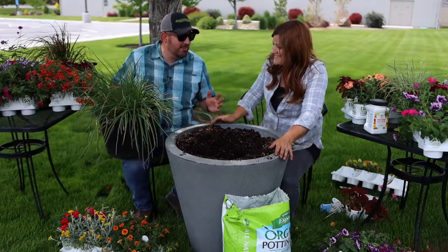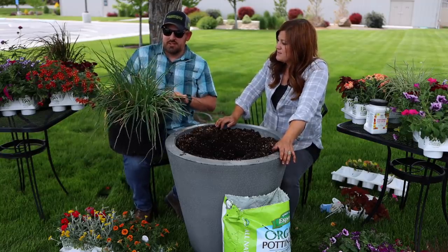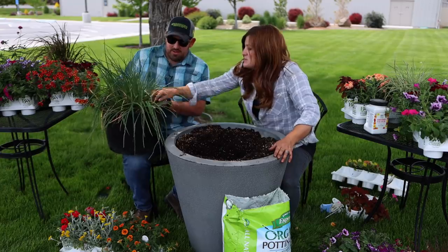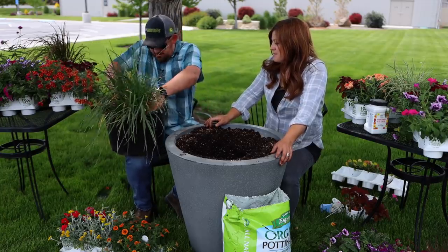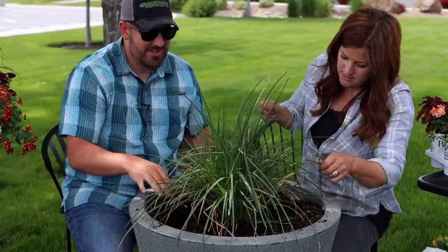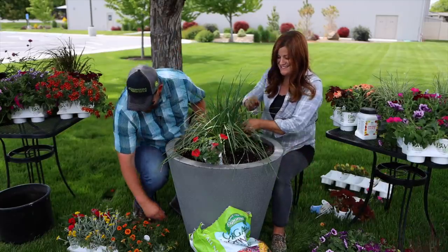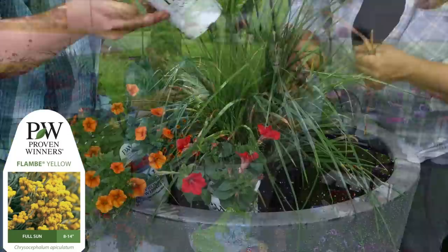For my next container, I'm bringing something back from last year — an awesome perennial that survived. We kept it in the greenhouse and it looked awesome. It's Orange Blaze Red Hot Poker. I'm excited to see what this one does this year. It's starting to spread, so we might have an amazing show. We did have to deadhead it a couple of times last year, but it looked awesome.